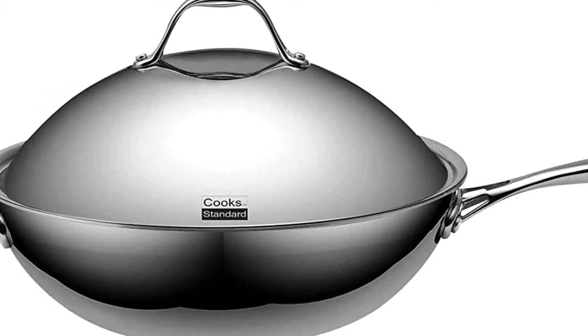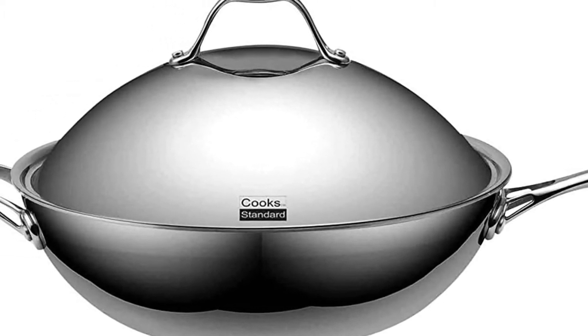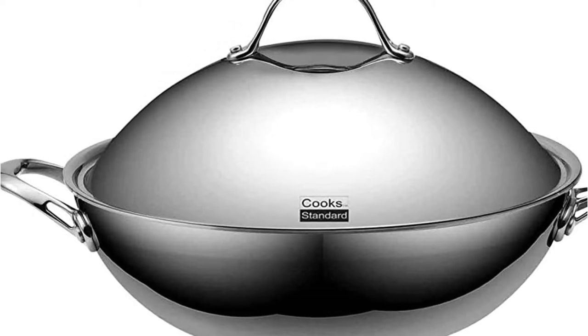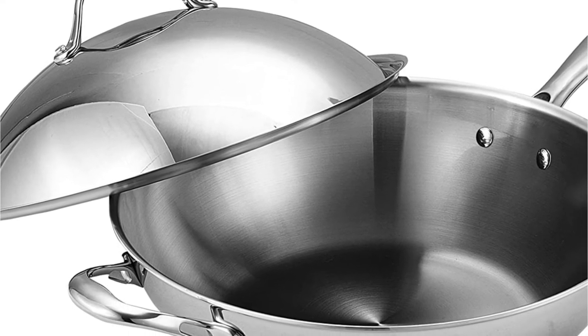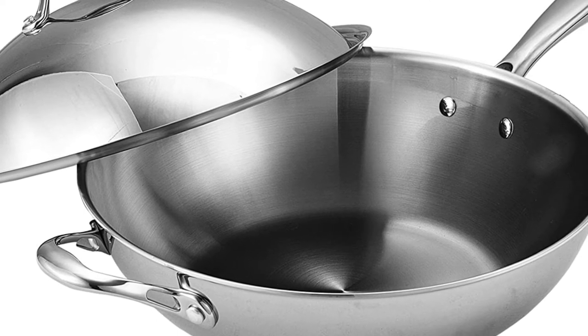The cookware can withstand oven heat as high as 500 degrees Fahrenheit and you are able to utilize it on any stovetop surface. The cookware for gas cookers comes with a lifetime guarantee, and cleaning is simple to do with a brush or dishwasher.